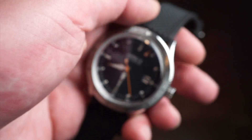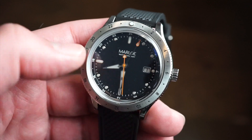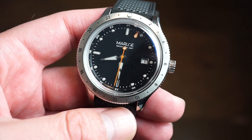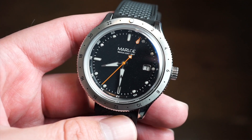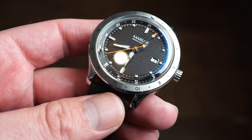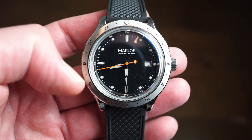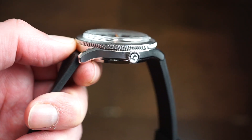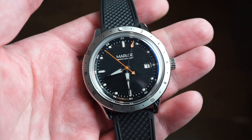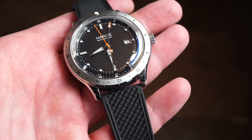All the applied markers are lumed with BGW9 blue, so the lume is actually pretty good on this one. The watch measures 42.5mm across, which is a decent size for a GMT — you want to be able to read it quickly. Lug to lug from my calipers I got 47mm top to bottom, case thickness is 13mm, or about 10.5mm if you subtract the box sapphire crystal. It's a very slim watch that wears nicely, with 20mm between the lugs.